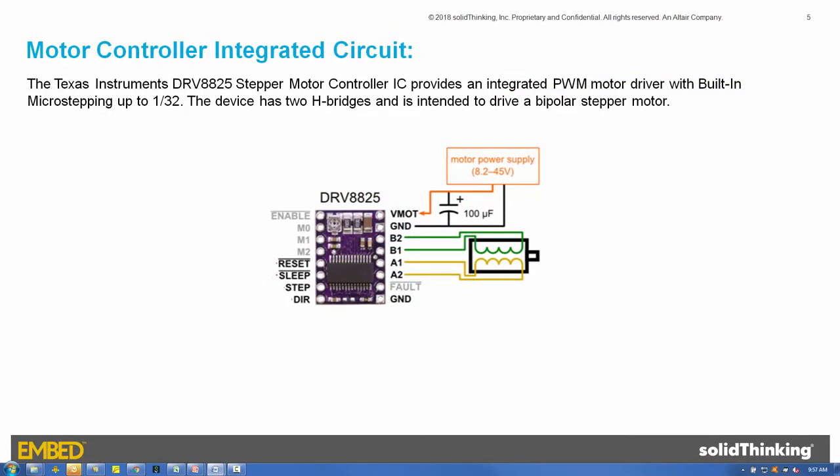The Texas Instruments DRV8825 stepper motor controller board provides an integrated PWM motor driver with built-in microstepping capability up to 1/32 of a step. It is designed to control a single four-wire stepper motor using two digital input pins — a step and a direction — both located on the lower left corner of the board.